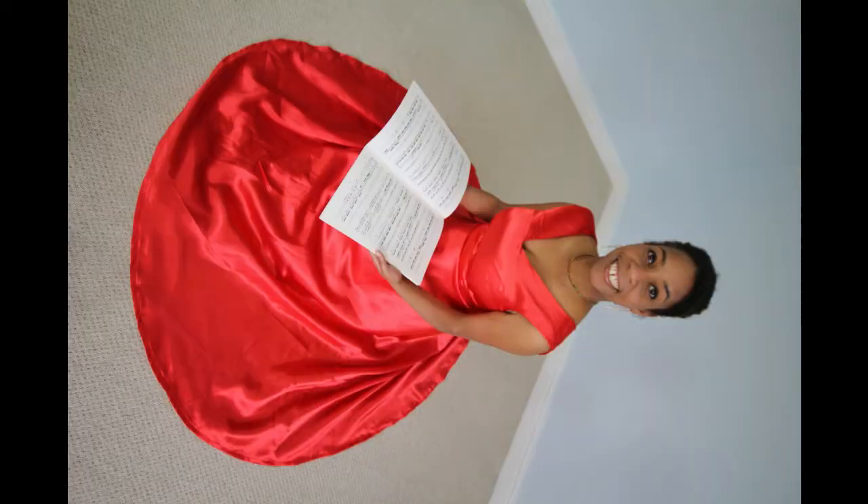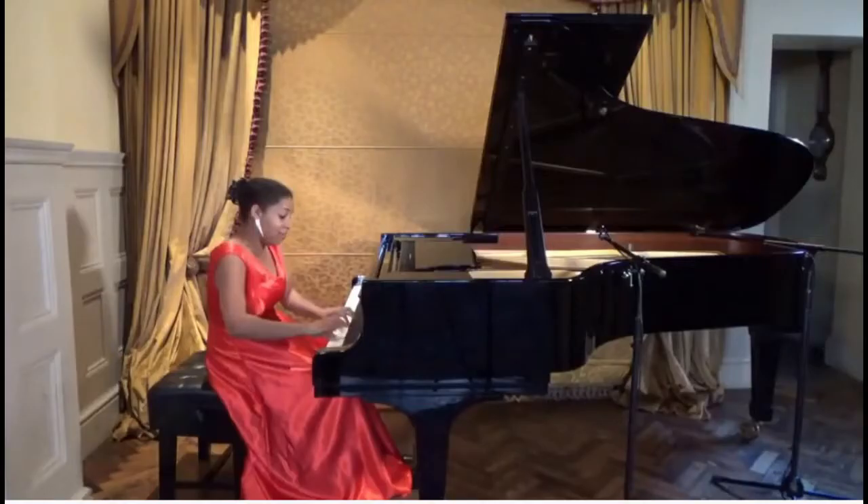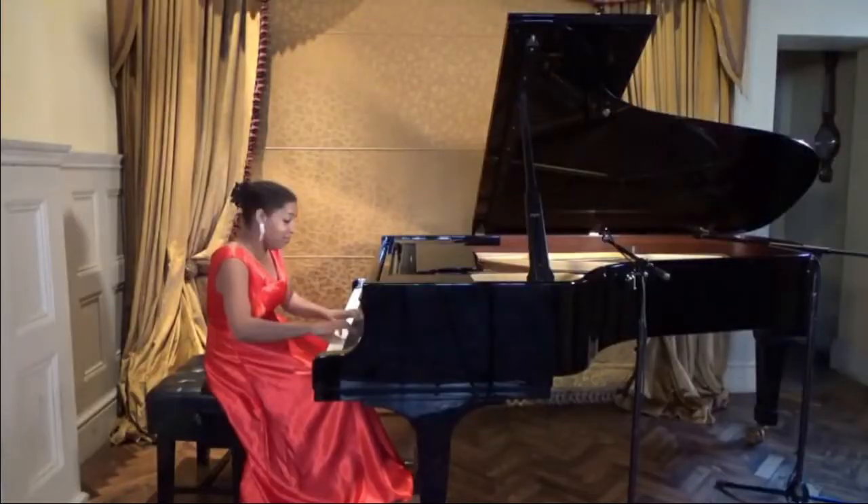I actually made this dress for my friend Beatrice Nicholas. Beatrice is a pianist and she wore this dress for a 1901 Art Club live concert that took place in London. You might like to know more about what Beatrice does, so I'll put the link to her YouTube channel in the description section.